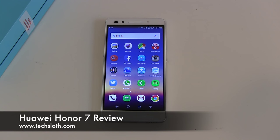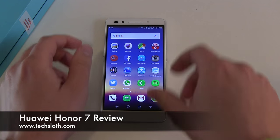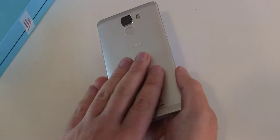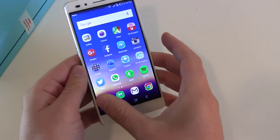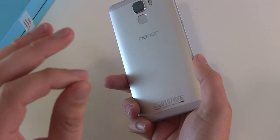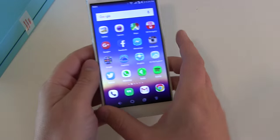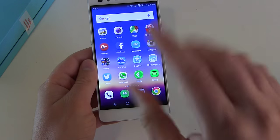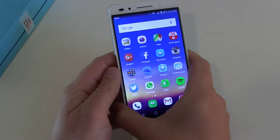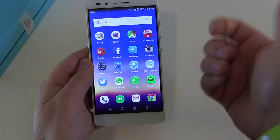Hello YouTube and welcome to another Tech Slots video. Four weeks with a brand new Honor 7 smartphone are now over. It's time for my review, and I really have to say for a price of 300 euros it's a nice device. Yes, there are some points that I don't like, but overall I'm really satisfied. Today I have to give it back, but first I will do the review video.